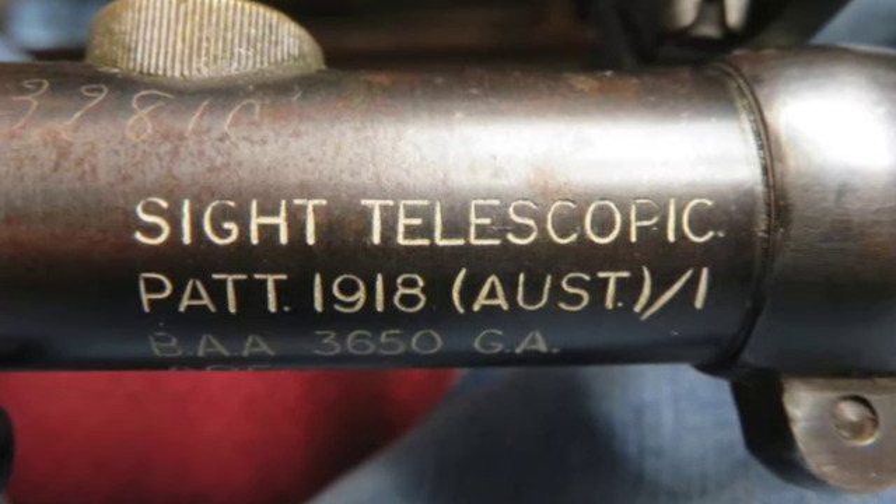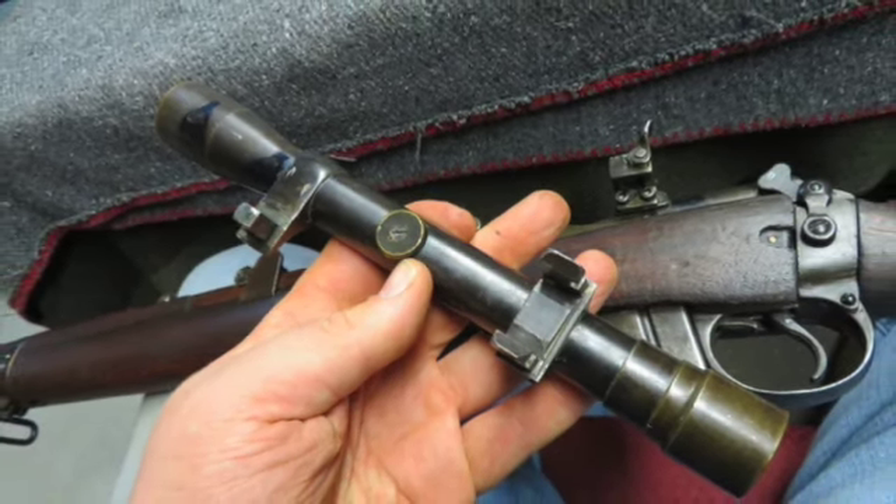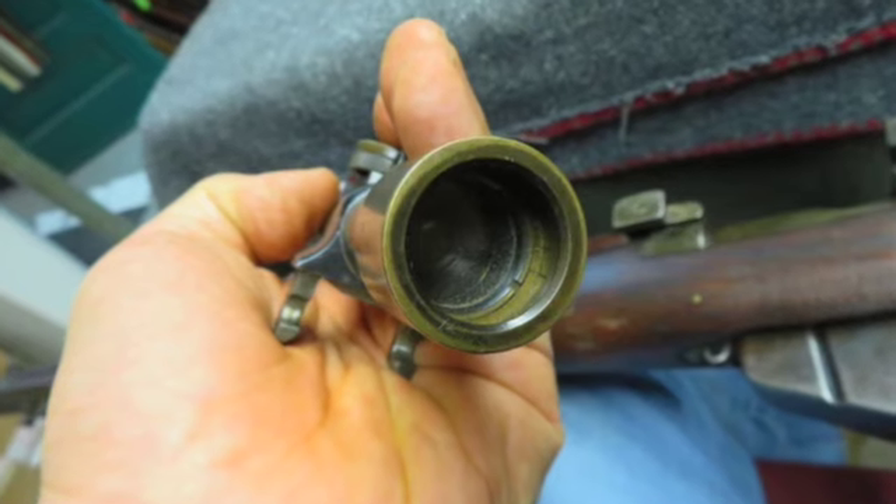This rifle is not import marked and has matching numbers on the receiver and rear sight. The barrel and nose cap are unnumbered. The forend and bolt do not match.